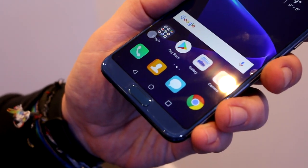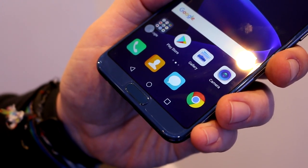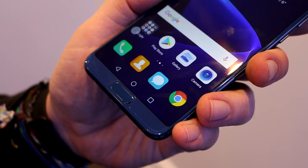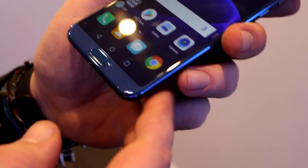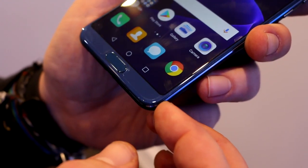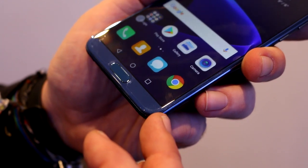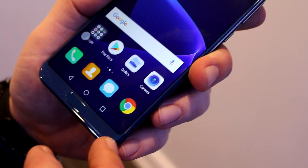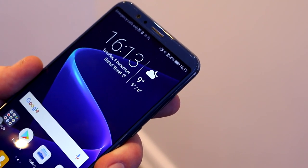Another difference is the fingerprint sensor, which sits on the bottom of the front on the View 10 — they've moved it from the back to the front. You can also see that the screen has slightly rounded corners. It attracts fingerprints, but there is a screen protector on here, and there's a tiny inner black bezel around the screen.